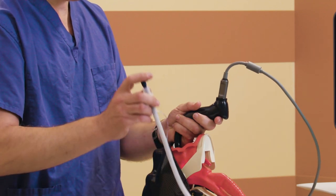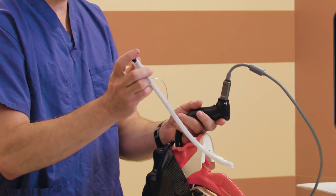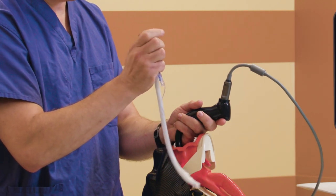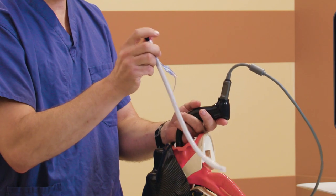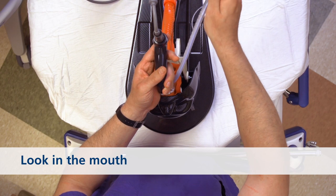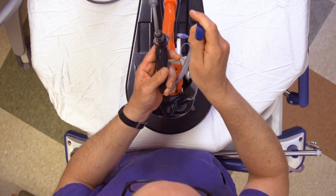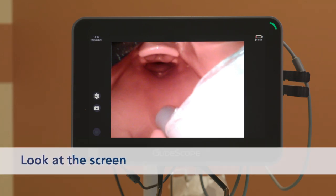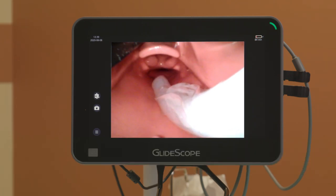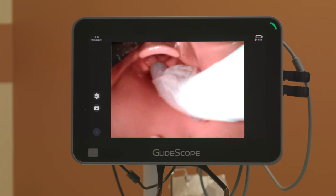I am picking up our hyper-angulated stylet, and I'm holding it at the top, which is going to allow me the opportunity to pop the stylet up as I need to, to facilitate tube insertion. Under direct vision, I am rotating the tube into the mouth, and I am seeing it under direct vision, and then I look to the monitor, and I can watch that tip, and I can specifically see that the tip is coming up over the interarytenoid notch.